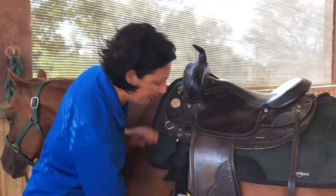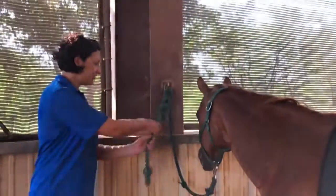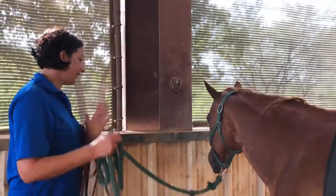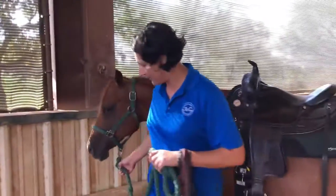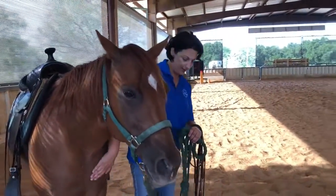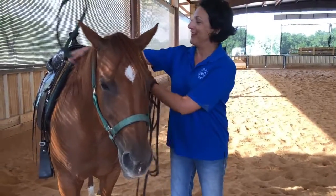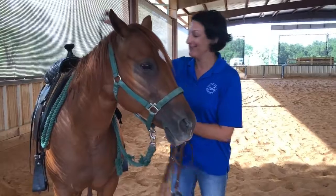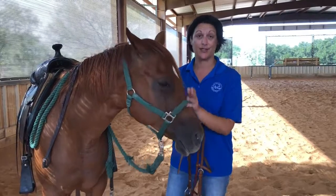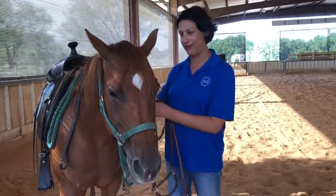JJ is good to go with her saddle. I'm going to pull this quick release knot she's tied with and show you how to put on her bridle. Since JJ is a good girl and I'm here by myself, I'm going to put this rope over her neck — she'll stand. Here at Wings of Hope, we leave the halters on so the horses can easily be led. If I were to take the halter off before putting on the bridle, I would just buckle it around her neck.